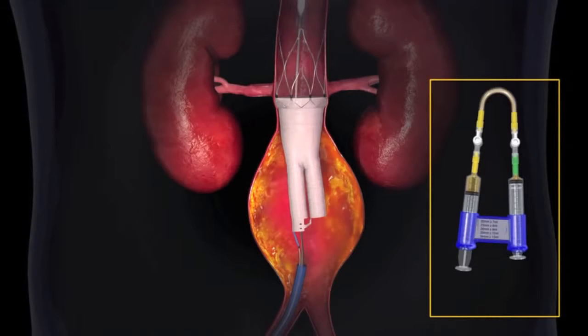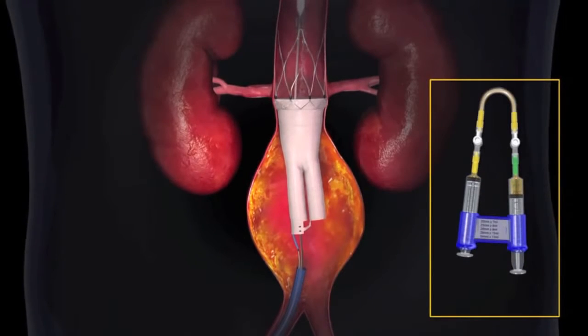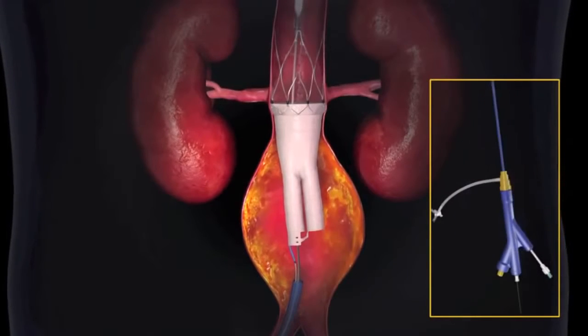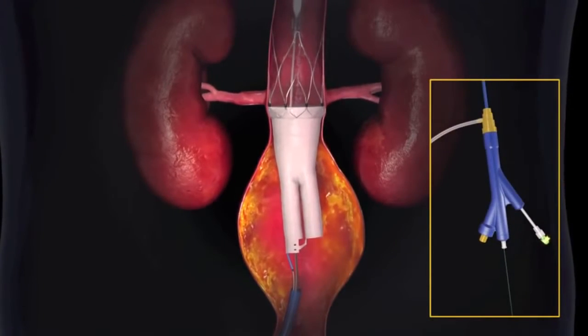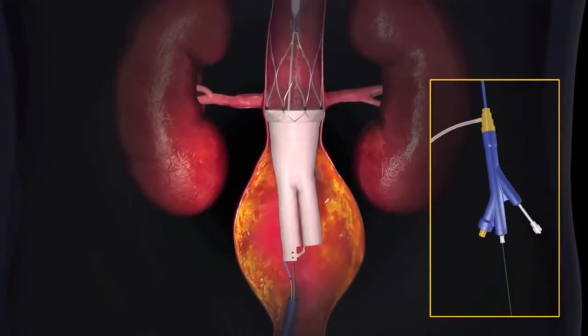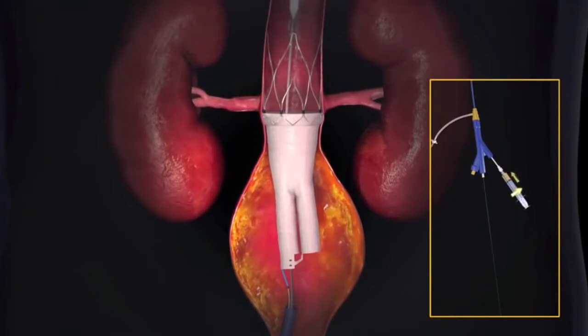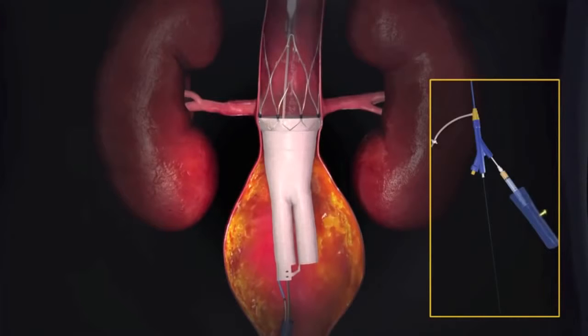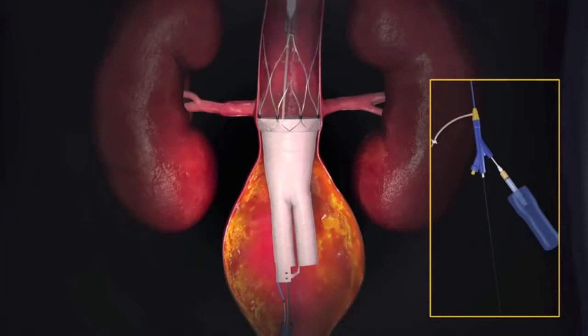The fill polymer kit stop cogs are opened and the polymer is mixed using a minimum of 20 full syringe strokes. The green cap is removed from the polymer injection port on the delivery system handle, and the polymer-filled syringe is connected. The auto-injector is pushed over the syringe plunger and locked into place by rotating 90 degrees.